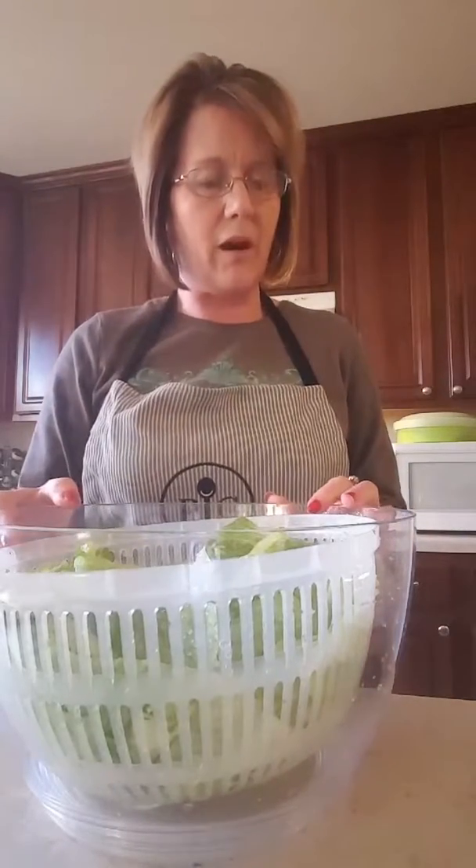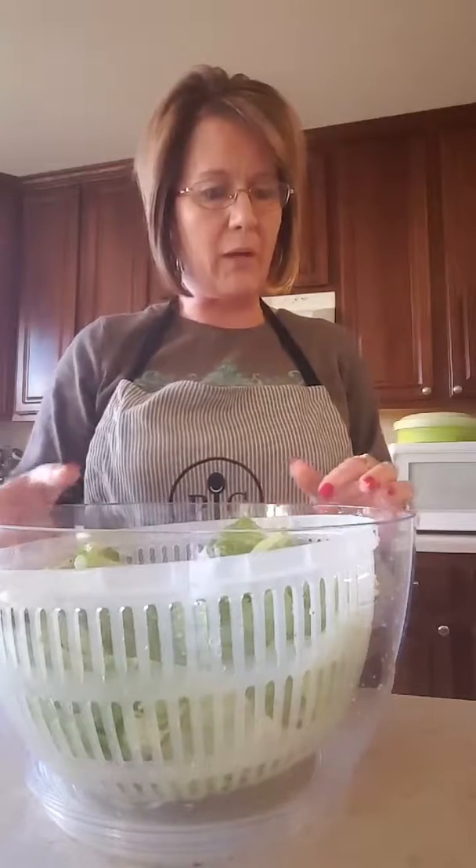Hi everyone, it's Karen. I just wanted to do this really quick demonstration on the Pampered Chef Salad and Berry Spinner.